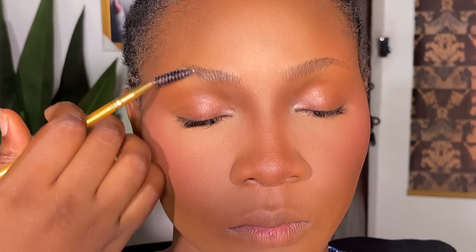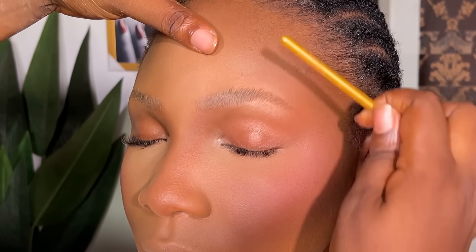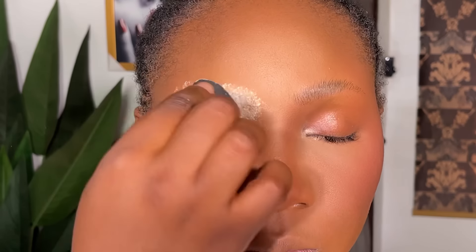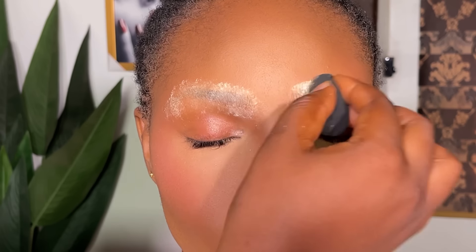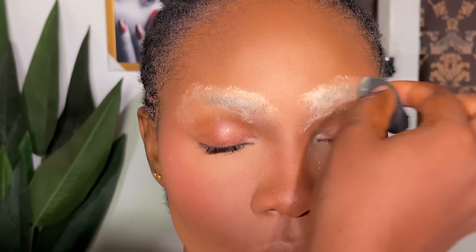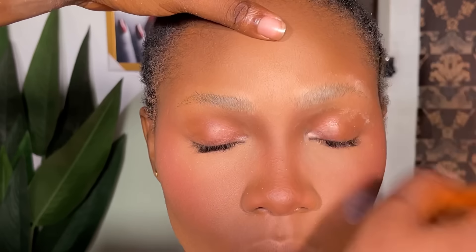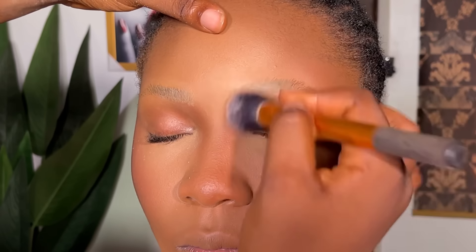First of all, I'm going to be using this wax stick to tame down the brows before I begin. If you are doing brows before skin work, you can actually draw your brows without taming them down. One of the reasons why I tame them down is because there's foundation on the skin — I want the brows to be obedient when I'm working on them. After that, I'm going to use setting powder to take away any oil on the skin and make the brows stay in place. Then I'll use my brush and dust it out.